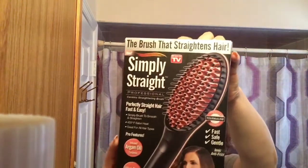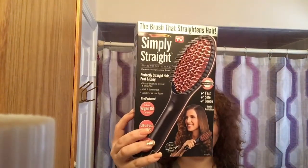I'm gonna do my hair. I'm gonna do a review on this Simply Straight thingy — it's like a brush. It's supposed to straighten out your hair really well. I just bought this to get it out of the box. I'm gonna try it for the first time.